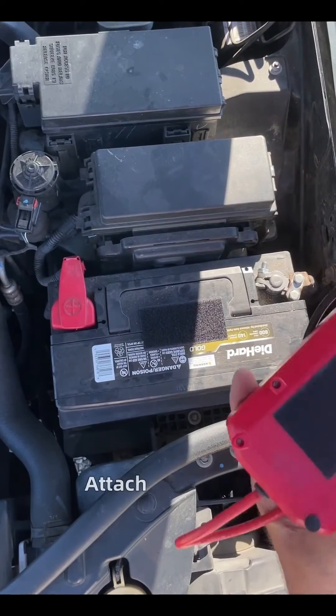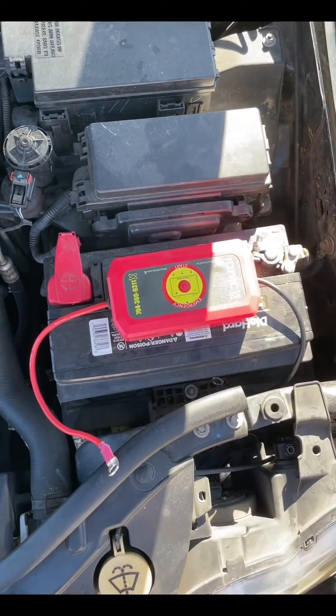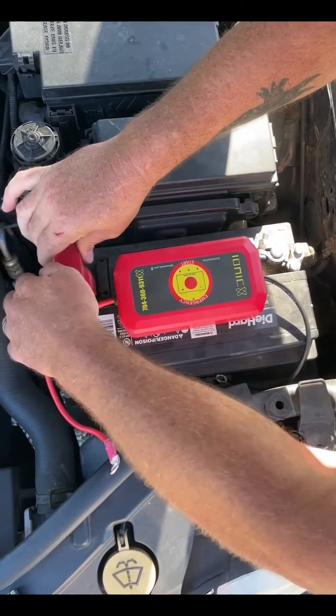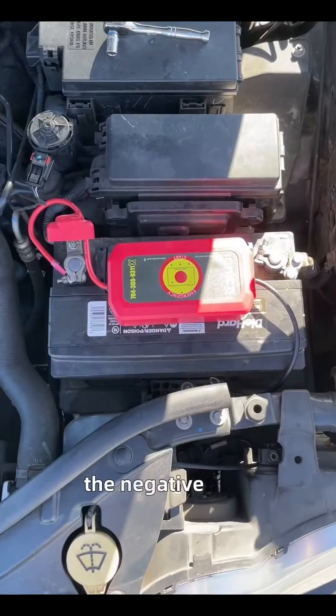I've cleaned the surface and attached the Velcro — it attaches to the top of the battery securely. Then you're going to attach your positive and your negative cables to the emergency start. Positive to positive, and then the negative side.